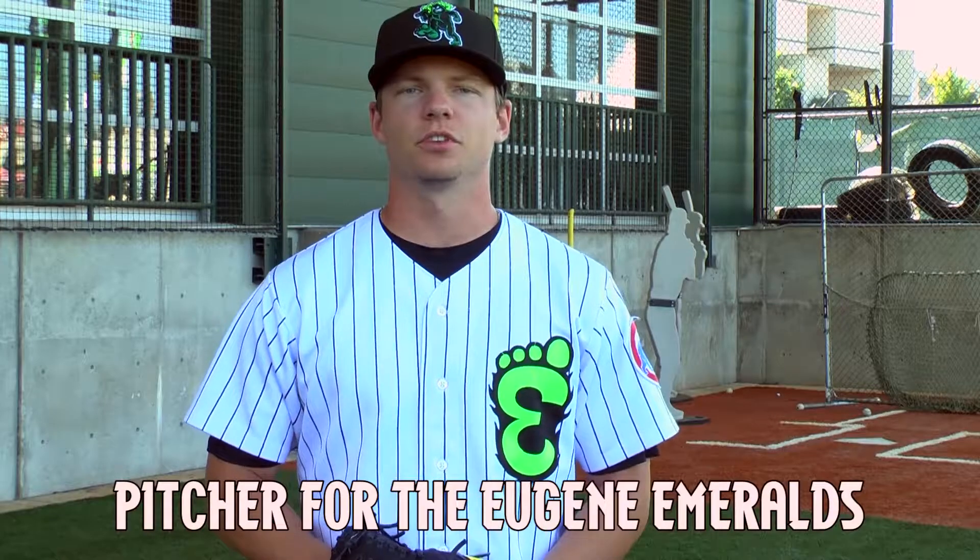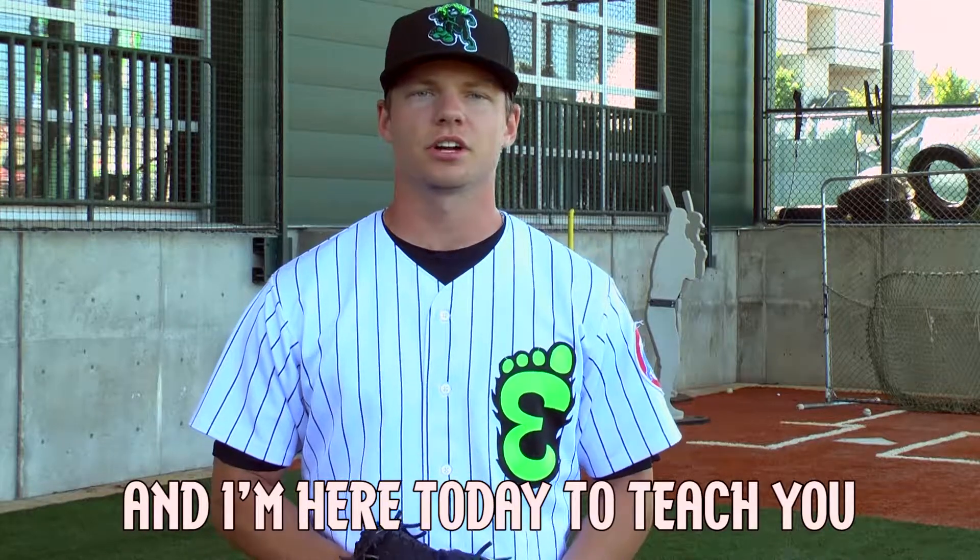Hi, I'm Brian Glowicki, pitcher for the Eugene Emeralds, and I'm here today to teach you how to throw a changeup.